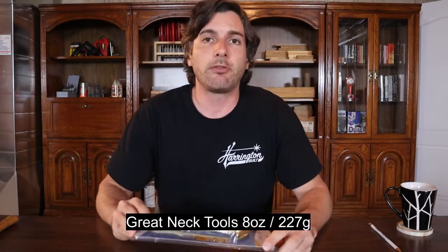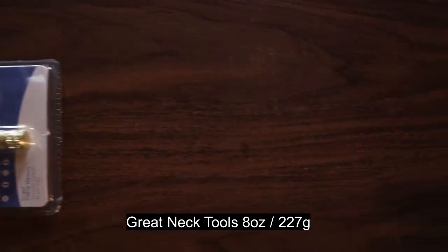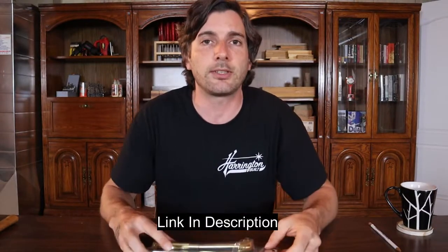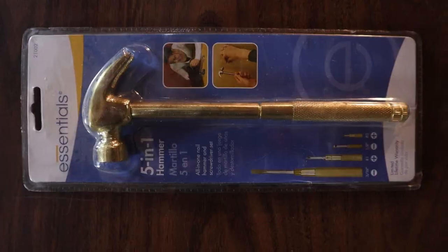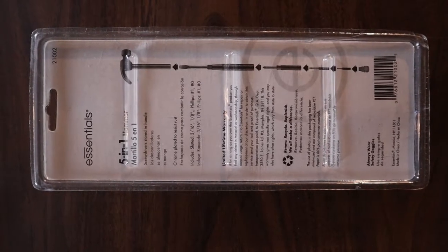The third hammer I've reviewed is the Great Neck Tools Essentials 8-ounce, or 227-gram hammer. It's 8 inches long and it's $7.20 on Amazon right now. You might be thinking — what the heck is that? It's kind of weird looking. Well, this is an interesting one. What's interesting is it's actually a hammer-screwdriver combination tool.